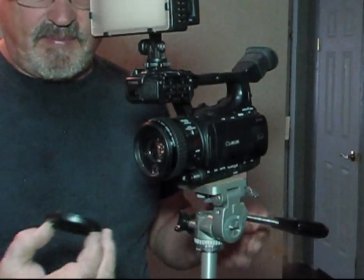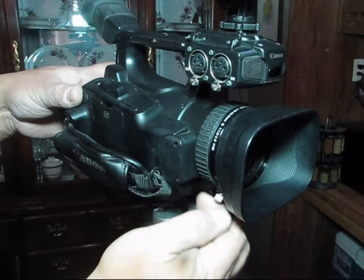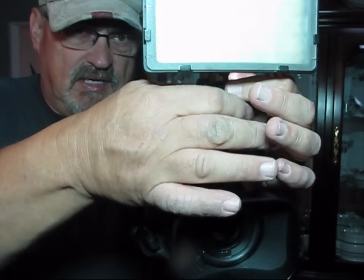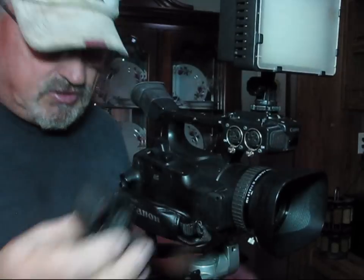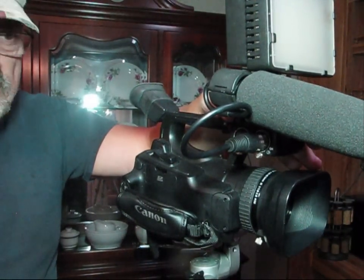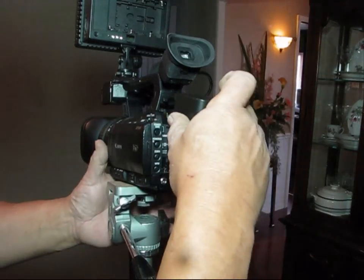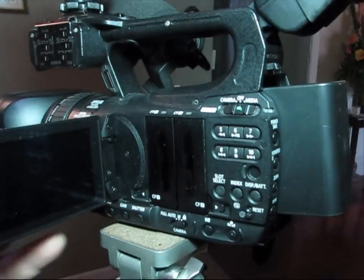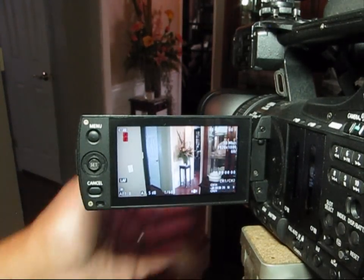I'm going to remove the lens cap and place the lens guard on. We can slide the light into place. I didn't get screws for the microphone holder, so I'll have to order those. I'll just unscrew that, lock it in place, and tighten it down. I'm going to slide the battery in here — it clips right into place. Then turn the camera's middle button to on, and now you can see the camera working.